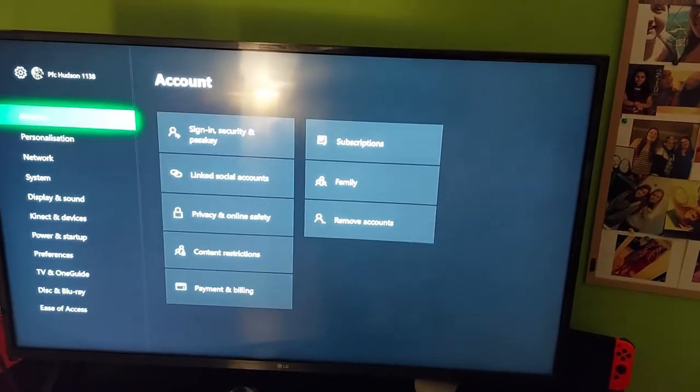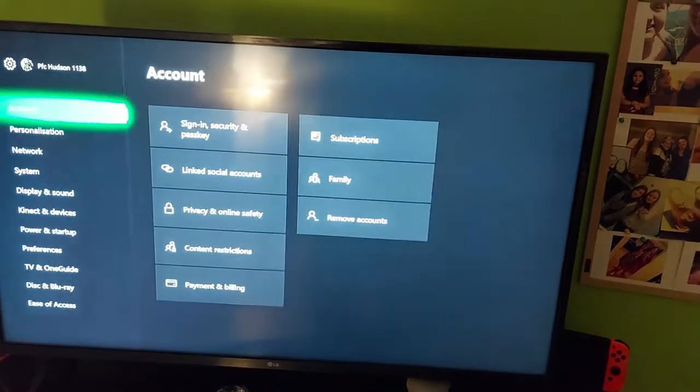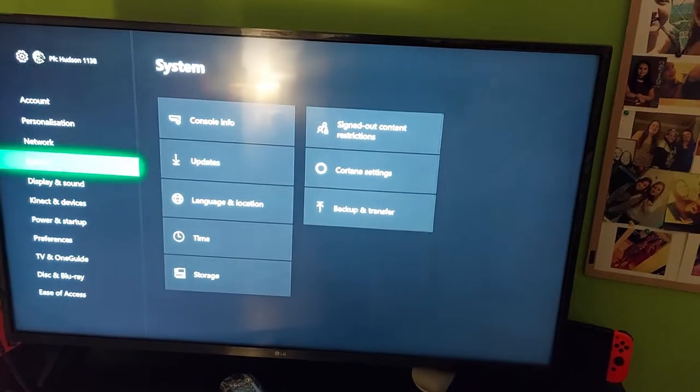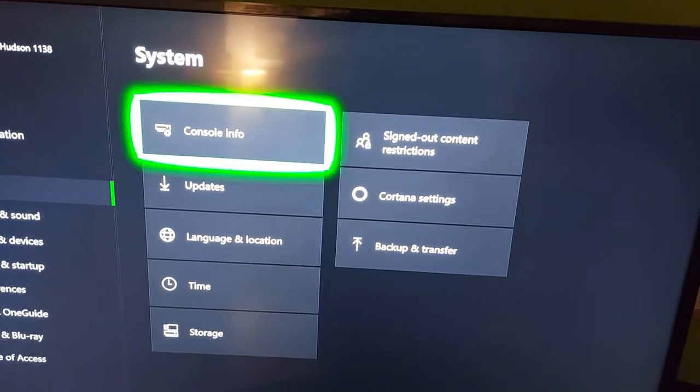Now on this screen here — account — you're going to go down to System. You're going to hit A. There's a problem with the controller, that's why it's jumping all over the place. On here you're going to want to click Console Info.